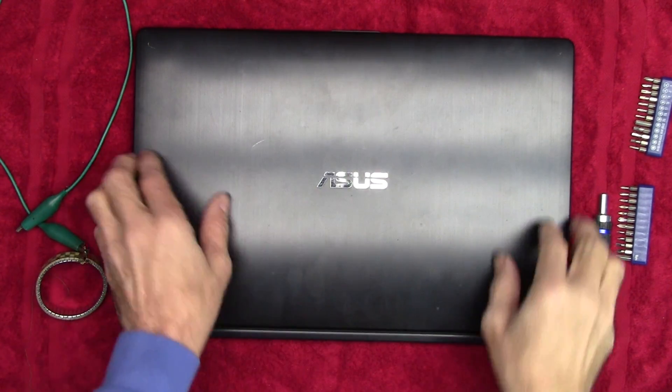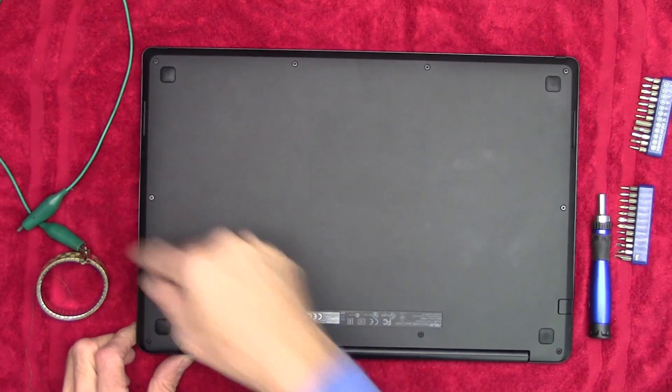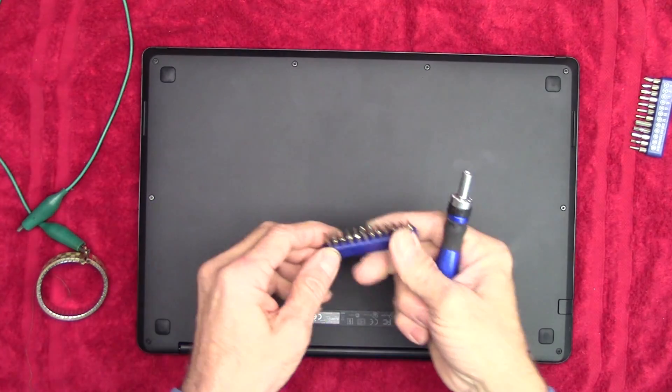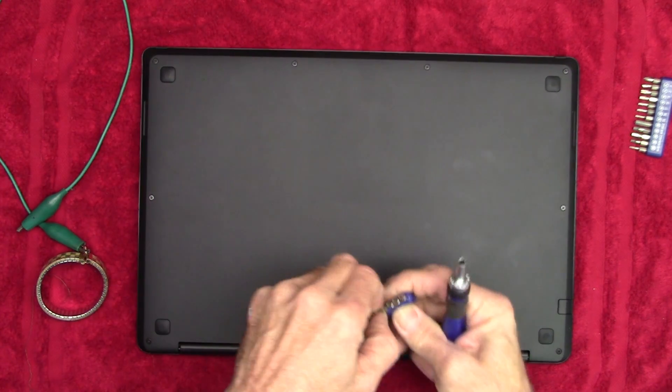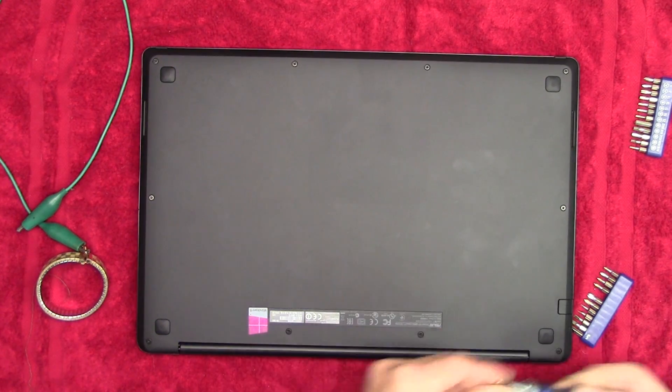This is the top of the laptop — we're going to flip it over. There are screws around the perimeter here. I'll get my handy little screwdriver kit and get the right size bit. We're going to take out all these screws.